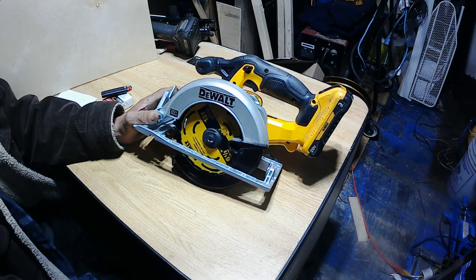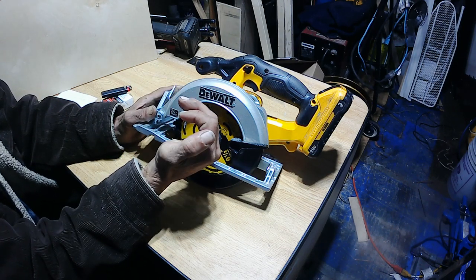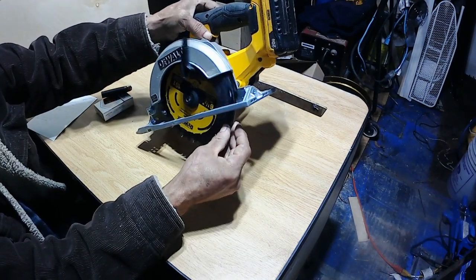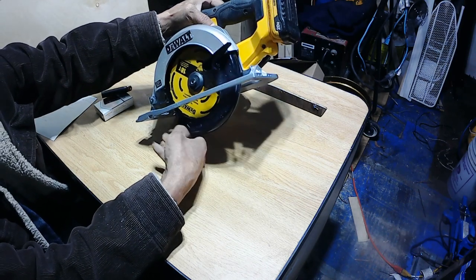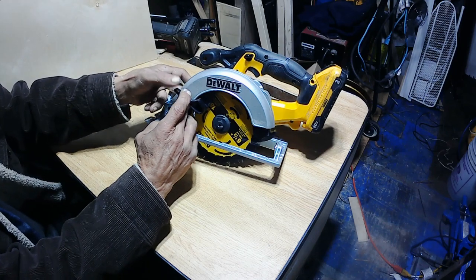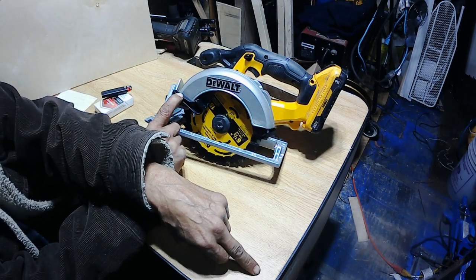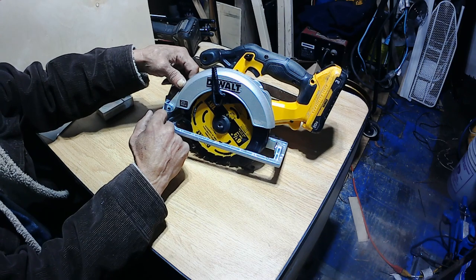One thing I wish they would do with these circular saws — sometimes you need to cut a piece of wood on an angle, like start on the corner and cut it, because the piece of wood is not straight. And this guard here, it's hard to do that because the guard will not retract back. I wish they would make a clip on these circular saws that you can hold it temporarily, and then once the guard hits the piece of wood and is able to hold itself up, you can just unclip it and let it go back down.